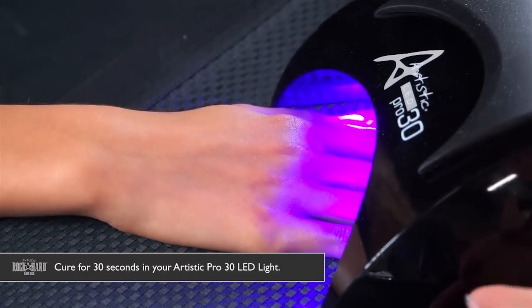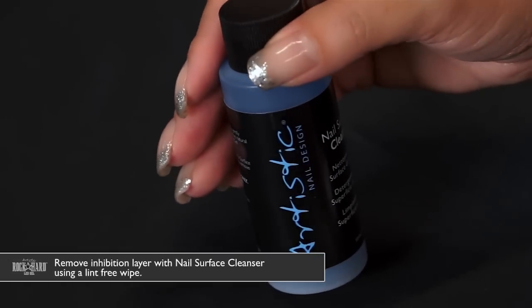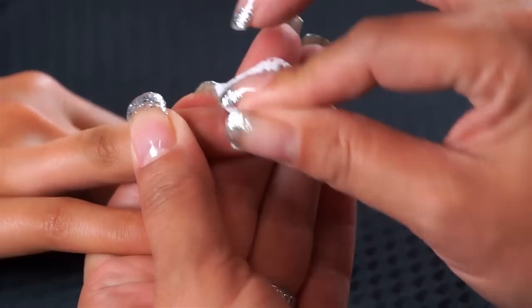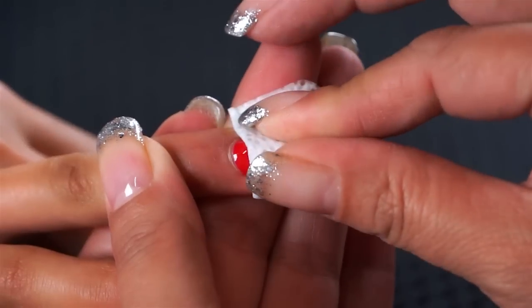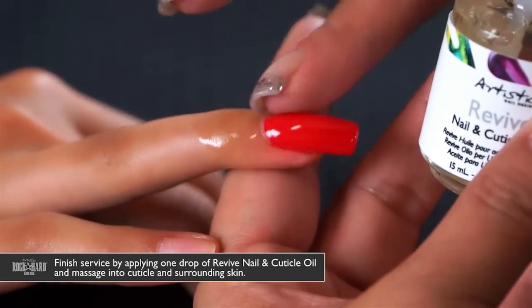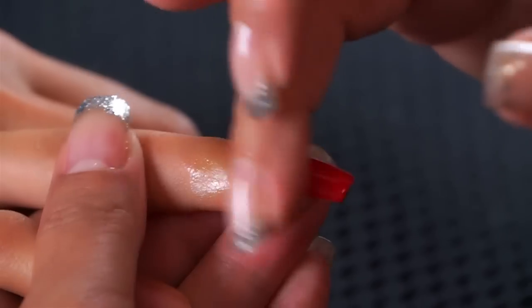Use the nail surface cleanser on a lint-free wipe to cleanse the Color Gloss glossing gel and remove the inhibition layer. For the final step, apply Revive nail and cuticle oil — one drop on the nail — and rub it into the cuticle area and surrounding skin.